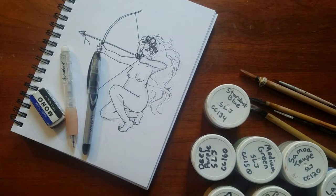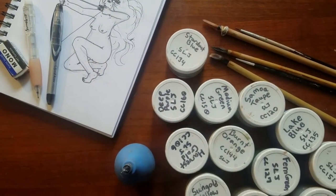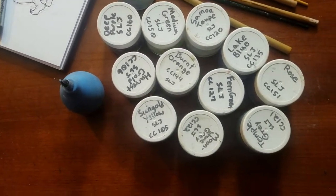Before we get started, I'm going to talk about what I'll be using today. I have Cover Coats by Duncan — that's my preferred underglaze — as well as my precision decorator and bamboo brushes.